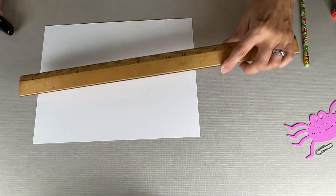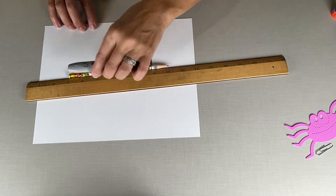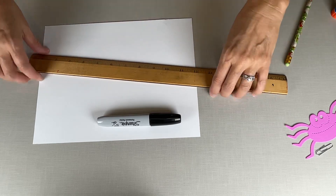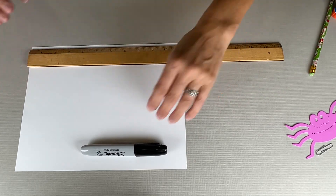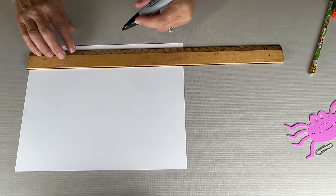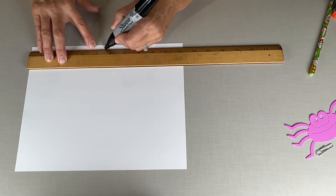You want a ruler for this, and you can start with a pencil and go over with the marker — I'm just gonna go ahead and start with the marker. So we're gonna measure your paper: the length is 11 inches. What does that mean the middle of the paper is, kids? Did I hear someone say five and a half? That's right, so let's go to the five and a half mark — that's the line in the middle.